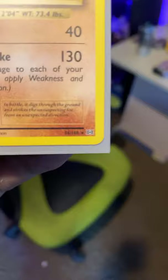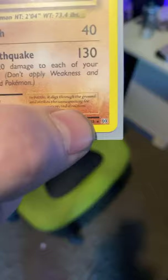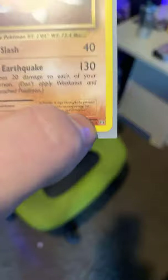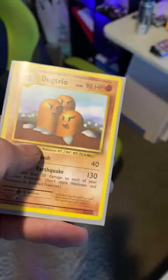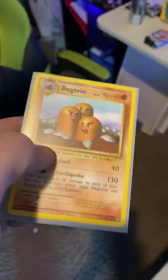Let me show you guys an example with this Magneton. See that star in the bottom right corner? On newer cards it may be up top — the first edition stamp will always be right here. Circles mark a card as common, a diamond as uncommon, and a star marks it as rare. Now if you get a golden star, there's only a very limited handful in circulation — a gold star card is literally a one-in-a-million card.